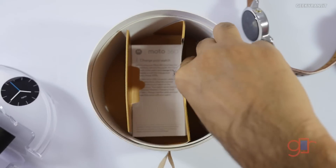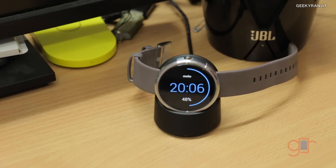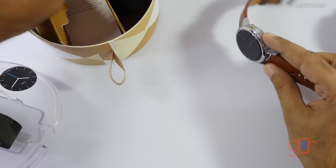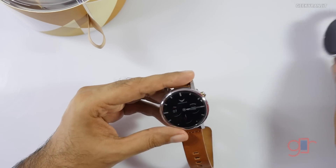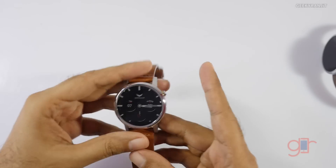Along with the watch, we also get a charging cradle and a cable. You just place the watch on the dock and it starts charging — wireless charging, just like the first generation. I actually tried charging the new one with the dock from the first generation and it charged fine.